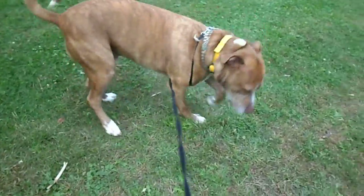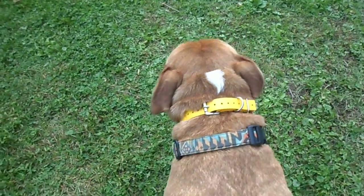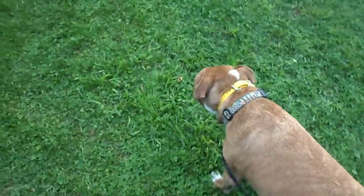Jesse. Here. Good. Here. Good. Good job, buddy. Jesse, so we'll get him up and going with a lot more remote collar stuff, but this is where we start. Nice and simple — short line and easy stuff.